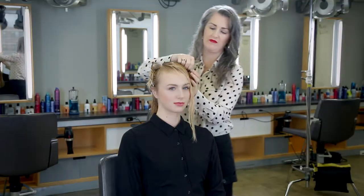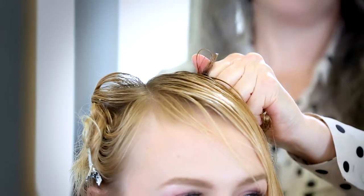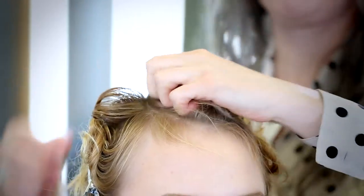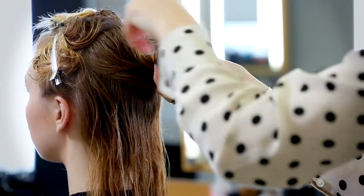Then I fold the hair back and forth in an accordion style all the way to the root. I squeeze the hair tight and pin it to the root using a large clip. I continue the same process looking for where the hair naturally separates. This approach to air-dried styling encourages the natural movement in the hair and makes it a little stronger.